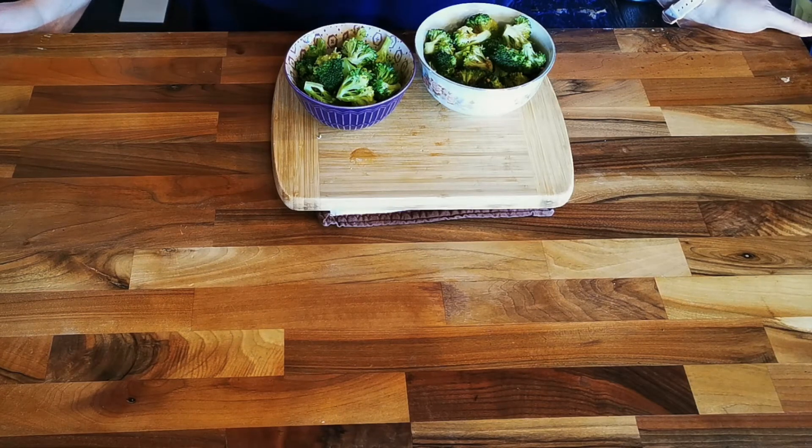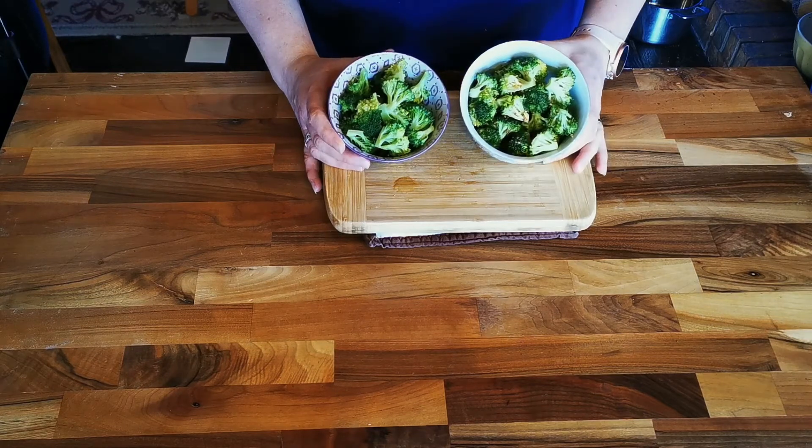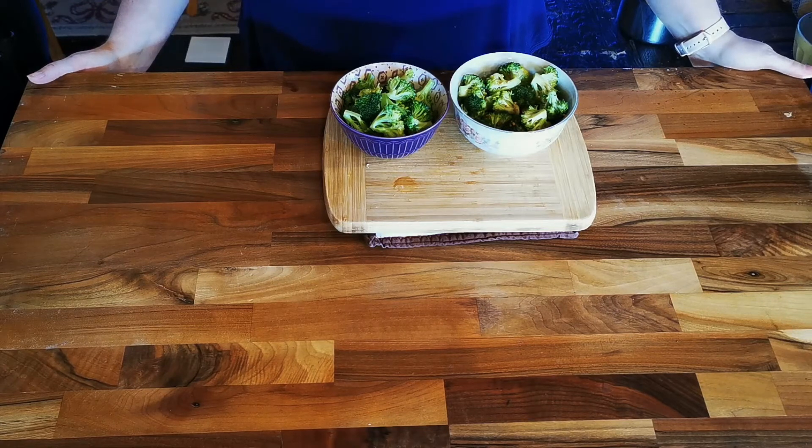They're almost like chips — very good. And that's our three ways to make broccoli for your bentos and for anything else you need broccoli for. I did promise a bonus method though.